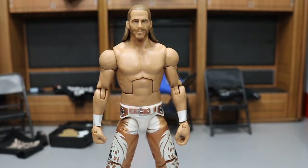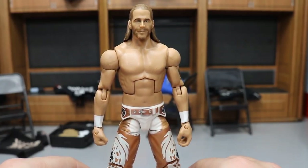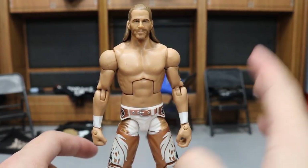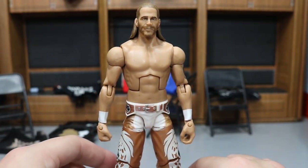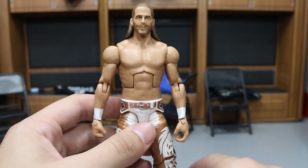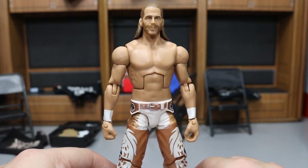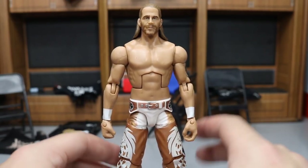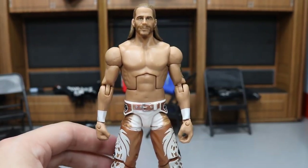The first fix-up is the Defining Moments Shawn Michaels. I got this from my friend Blake Banks on Instagram — a really awesome guy who has a lot of older Elites that I usually buy from. I've picked up about four figures from him: Rey Mysterio, Justin Gabriel, this Shawn Michaels, and I believe one more. He is an awesome friend so shout out to him.